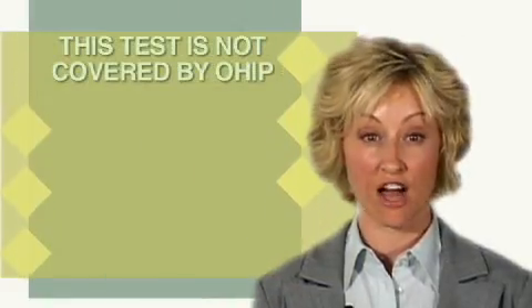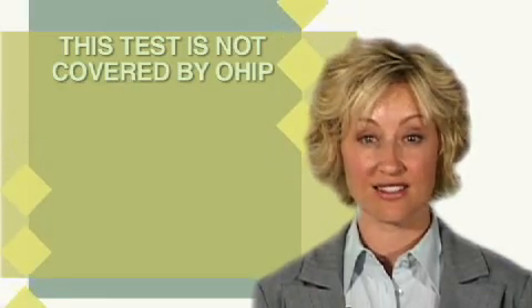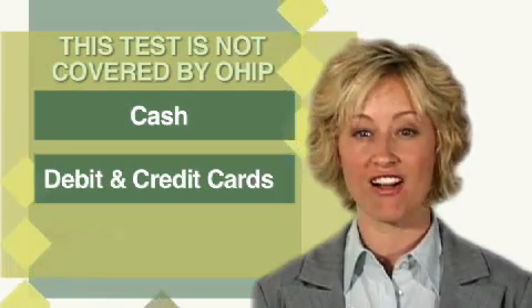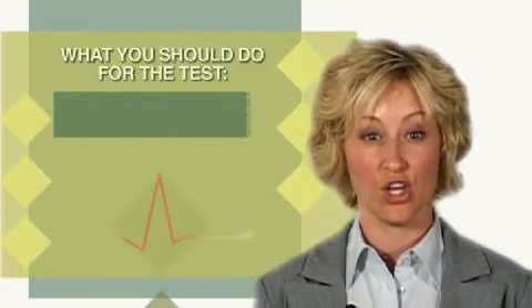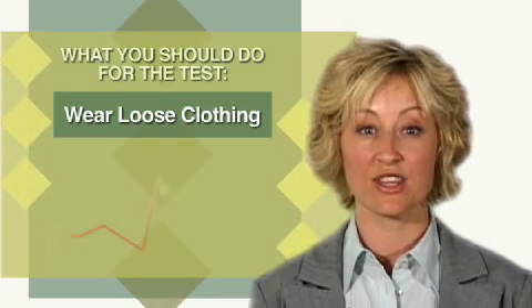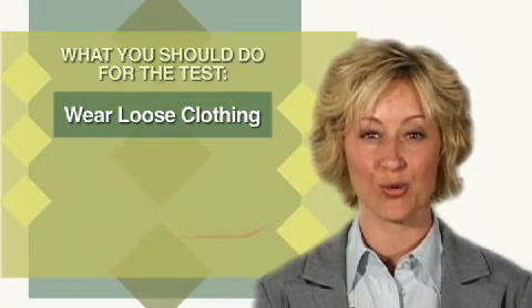This test is not covered by OHIP, so it is necessary to be prepared to pay for this test. Cash, debit, and credit cards are all accepted methods of payment. You should wear loose clothing and a short sleeve shirt if possible, so that the blood pressure cuff and monitor can be worn easily.